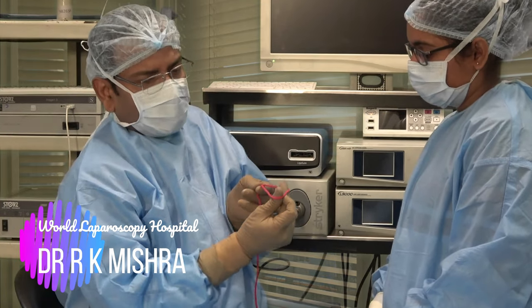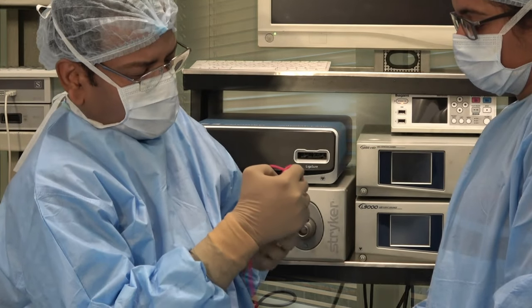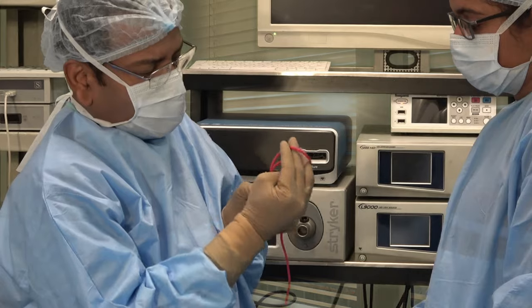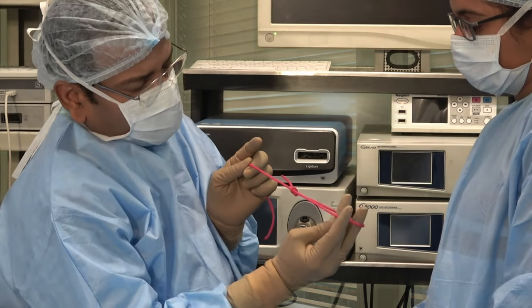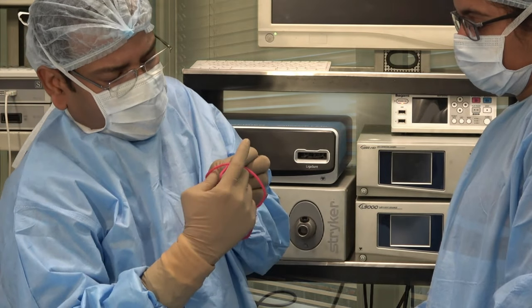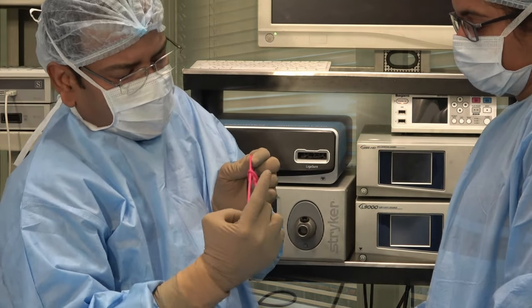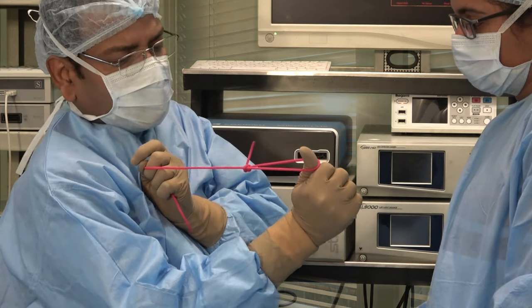You will put the shorter above the longer and pull a loop of the longer thread. A loop is ready. Now again you go from below with the finger and again you put a loop of the longer thread. This is loop within loop and now you can slide it.